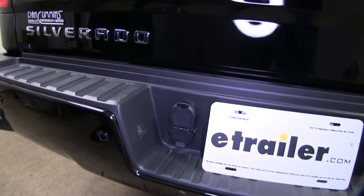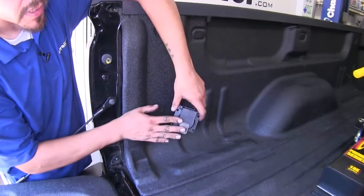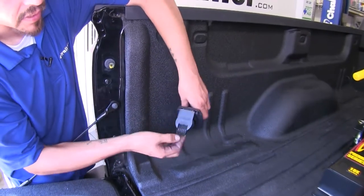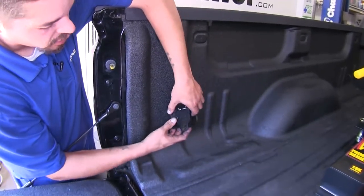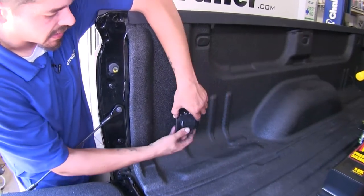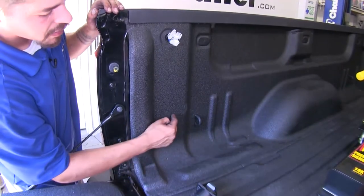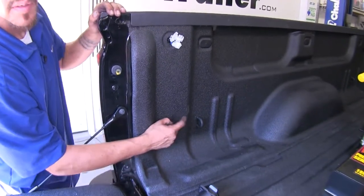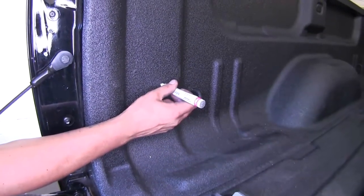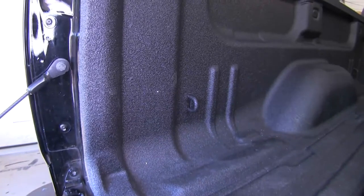Now that we've gone over some of the features and benefits, let's show you how to get it installed. First thing we're going to do is find a suitable location for our seven-way plug to be mounted. We're going to mount ours right here on the driver's side, just inside the tailgate. I'm going to take a marker, mark a spot where I'll drill my hole, make a general location, put a dot right there, and come back with a center punch.